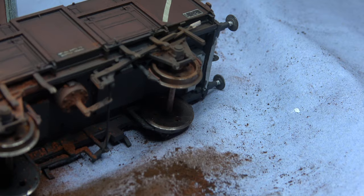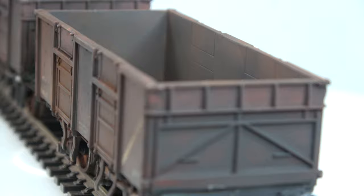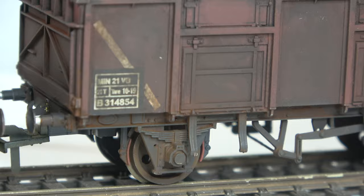There are two more episodes to this series and they'll be covering the 21-ton mineral wagon conversions. Again, we'll wait until we've done the complete lot and then put them on the railway and run them all around together.